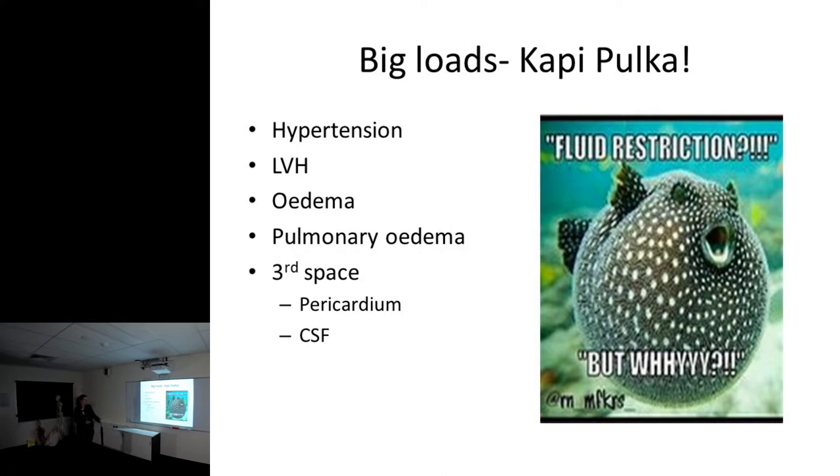Hypertension is the first thing we see with fluid overload, along with potential for left ventricular hypertrophy, edema, and pulmonary edema. When assessing a patient for fluid in the Territory, our Indigenous clients don't tend to carry the fluid in their ankles - it tends to hide in the sacrum and face. You'll see intraocular swelling which normally comes much later in other populations, and a lot around the midsection.